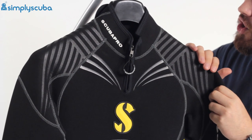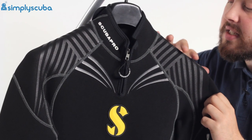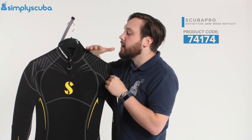Moving down the suit, over the shoulders, we've got this detailing patterning. This isn't just for aesthetics — it's going to improve the abrasion resistance of the suit and also adds a little bit of grip for your BCD shoulder straps, so when they're wet they're not going to slip and roll around. It's going to hold your shoulder straps where you want them.